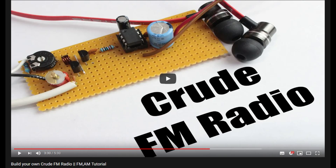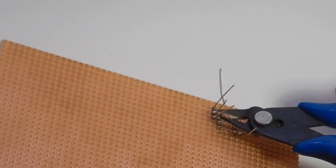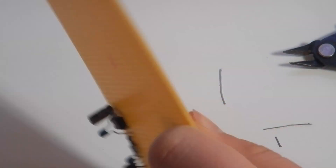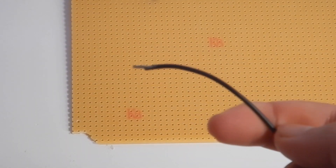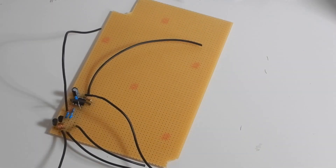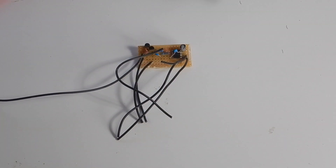I wanted to make this video because I saw his version, but he never showed how well it worked. He also didn't add an amplifier, battery charging circuit, or anything like that. So I was wondering how well would this work if I turned it into a full radio. I'm very quickly going to skip through the circuit part, since Great Scott explained everything very well in his video. There will be a full parts list in the description.